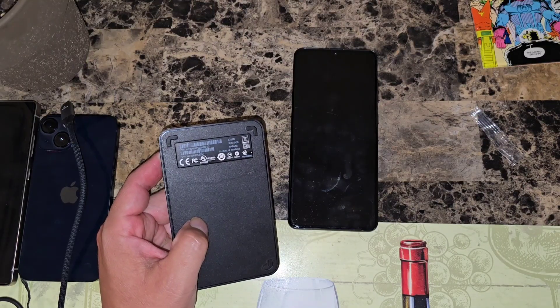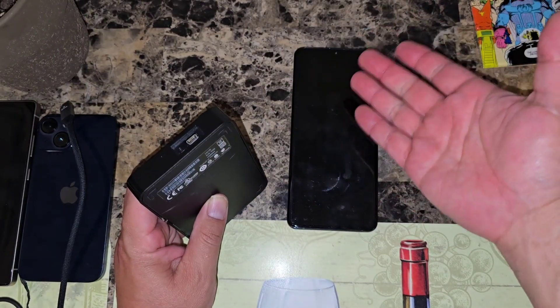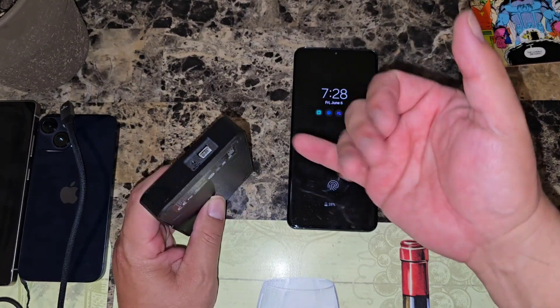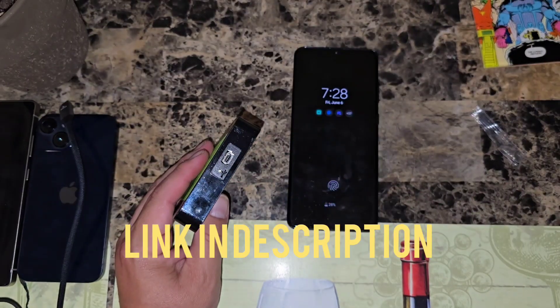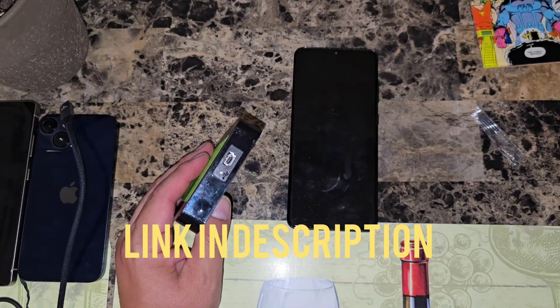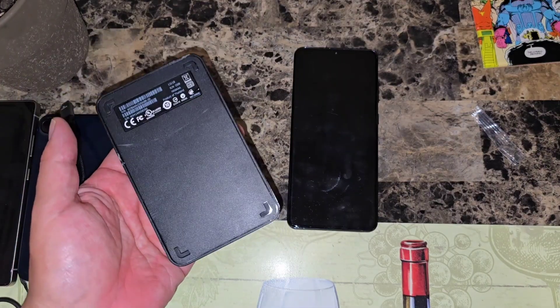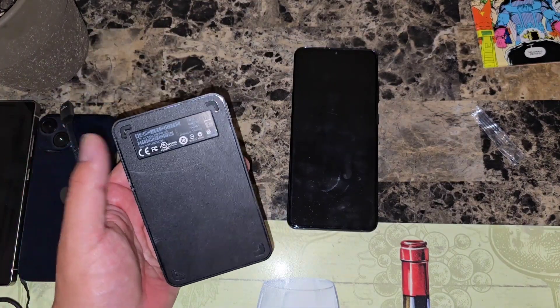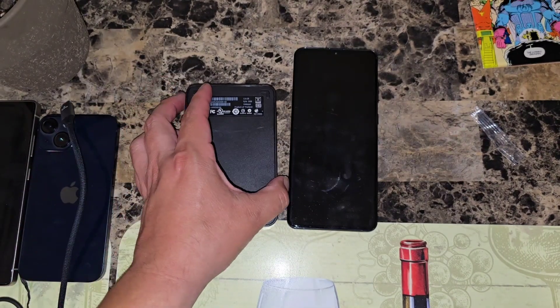Hard drives nowadays are super cheap. If you want to get one that's Type-C to Type-C — since nowadays most phones are Type-C and the newer hard drives are Type-C — I'll link one down in the description. Check Amazon; they go for around 50 to 60 bucks. But if you want to transfer using a hard drive you already have, this 256GB one has more than enough space.